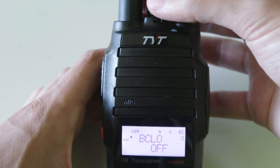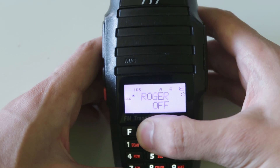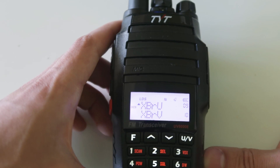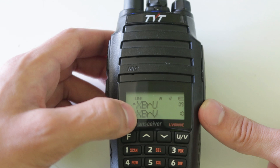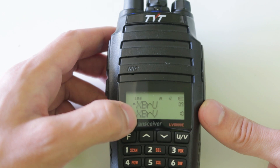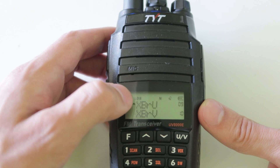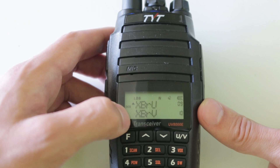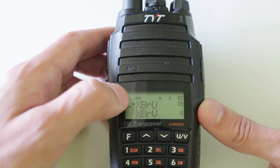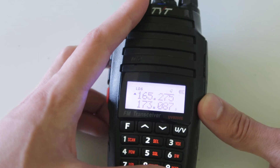And you can go a lot faster than you could do by using the arrow keys. Another good thing about this radio is the two lines on the display, which mean that you can display either two channels at the same time and monitor both of them for activity, or you can display two frequencies at the same time if you have it in VFO mode.